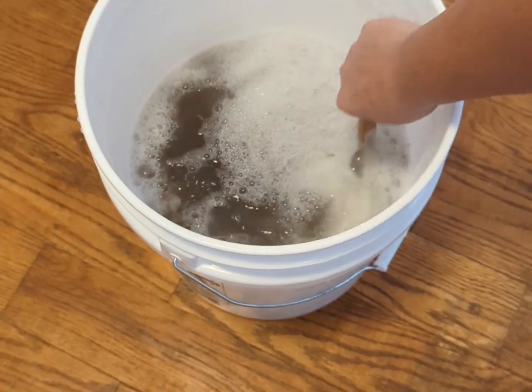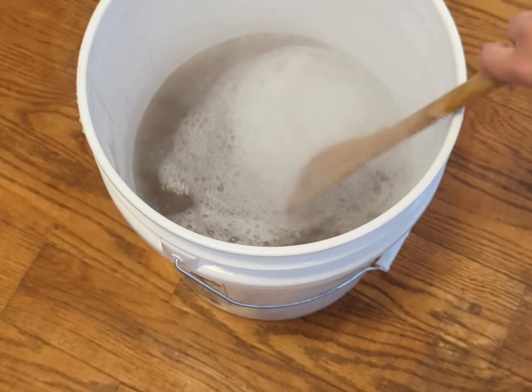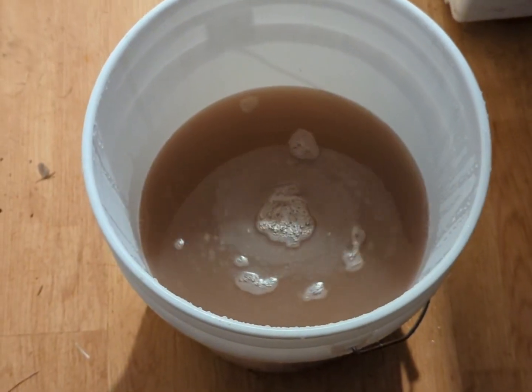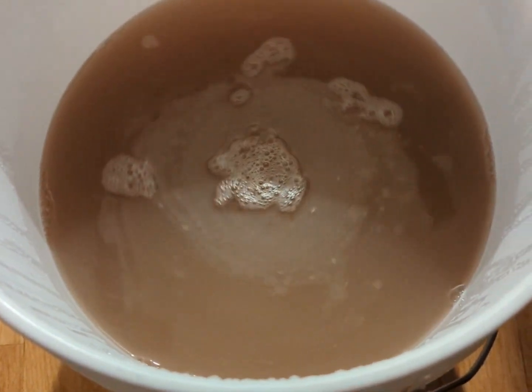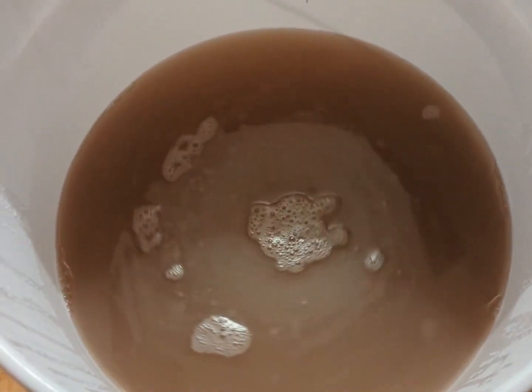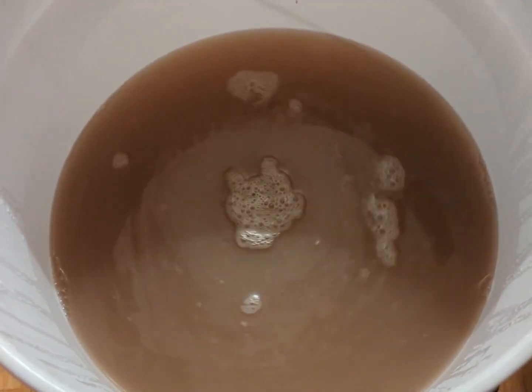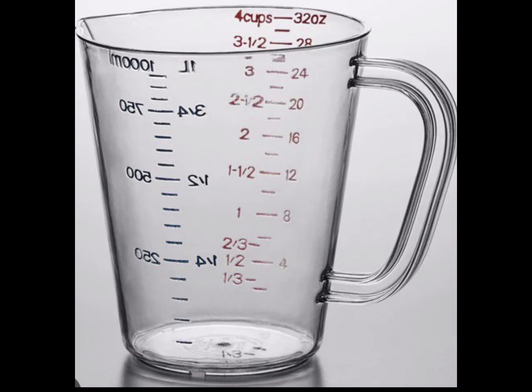Stir this up well and let it sit for 24 hours. After 24 hours, stir it again and you are ready to use it. I am going to divide the mixture into empty detergent bottles I've saved to make it easier to use. To use the detergent, put half a cup in a load of laundry.